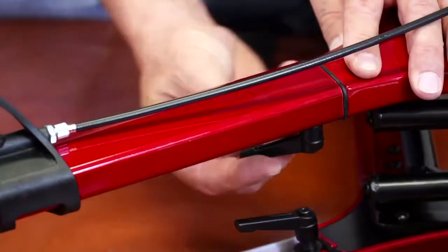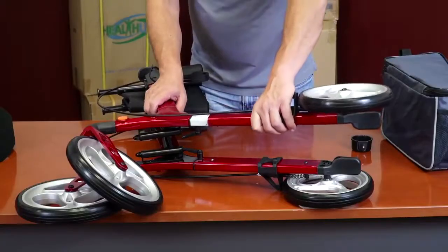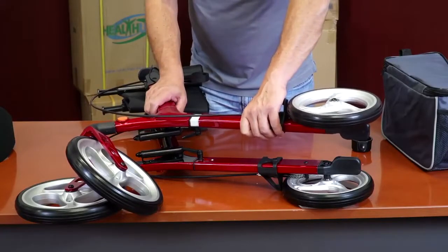Screw the knob all the way, but do not over-tighten. Repeat the same procedure for the other leg.